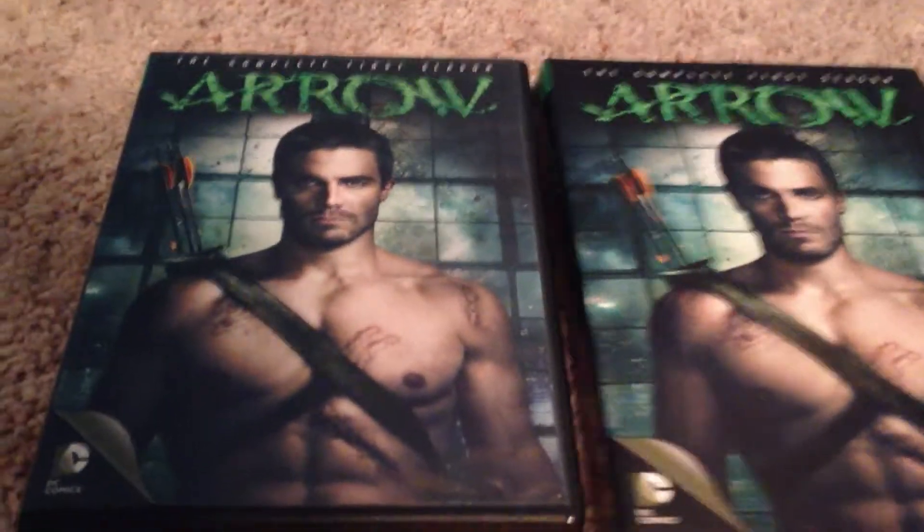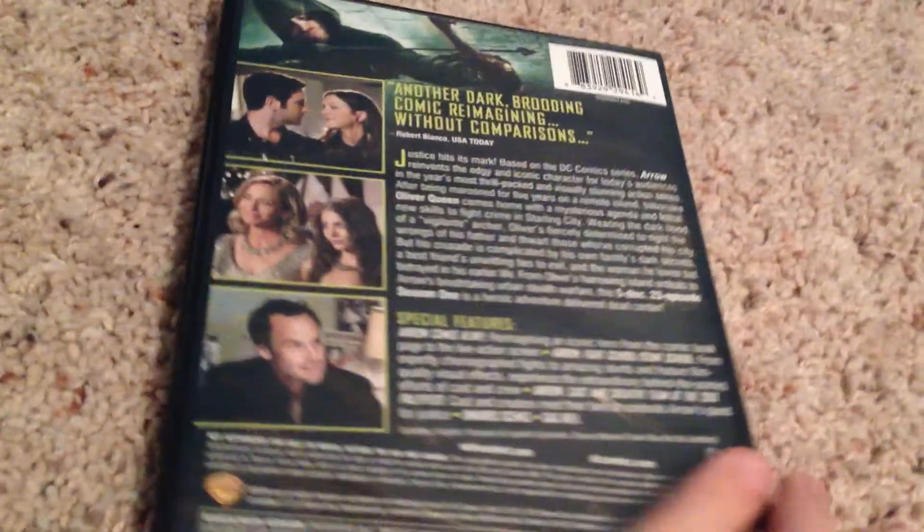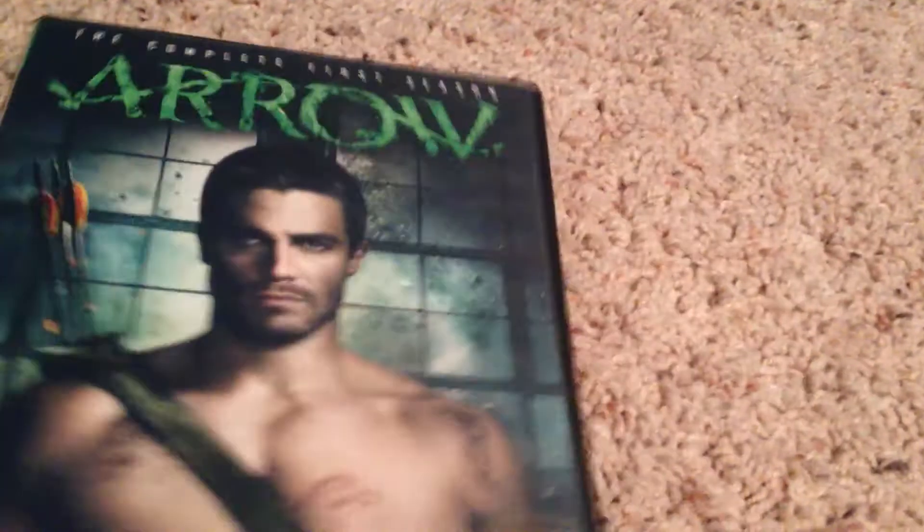So here it is, side by side comparison. Of course this is from DC Comics — Green Arrow. I also will be doing Flash season 1 later. The spin-off from Arrow.